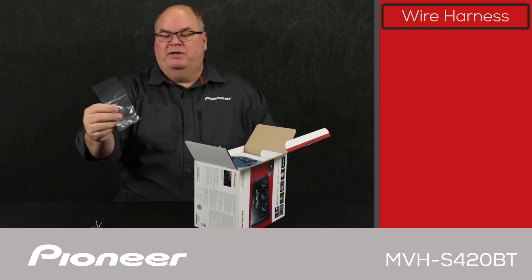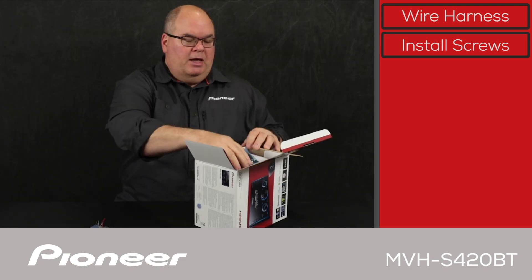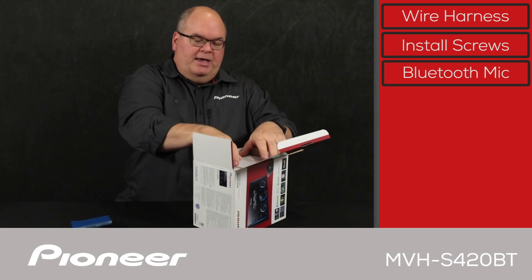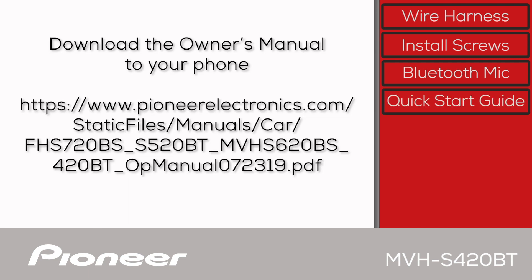Next up, we have a small bag of install screws. And then we have the Bluetooth microphone. The Bluetooth microphone is used for making hands-free Bluetooth phone calls, and it comes on a wire about 10 feet long for very flexible installation. Next, we have the quick start guide. You can also download a complete copy of the owner's manual in PDF form from pioneerelectronics.com.